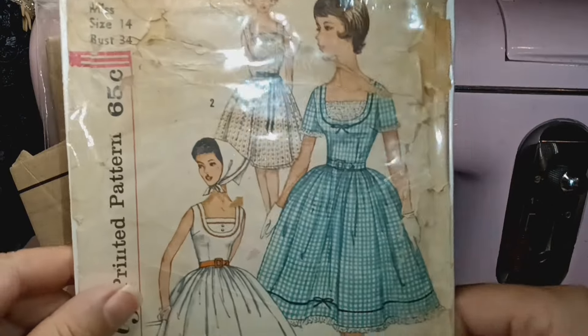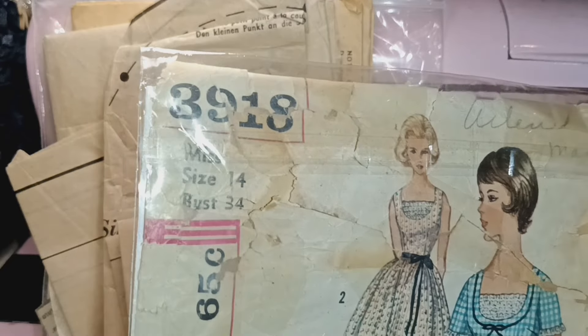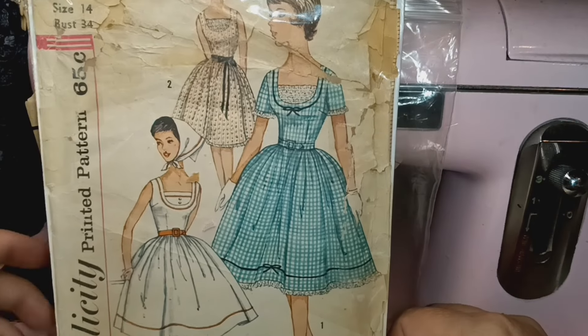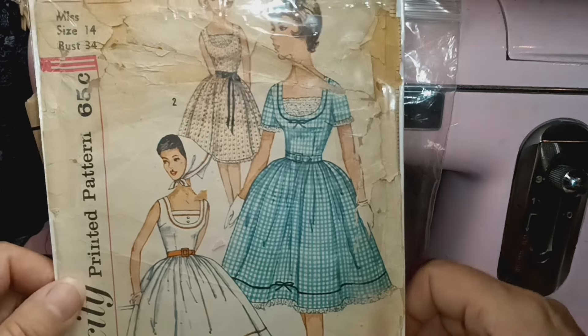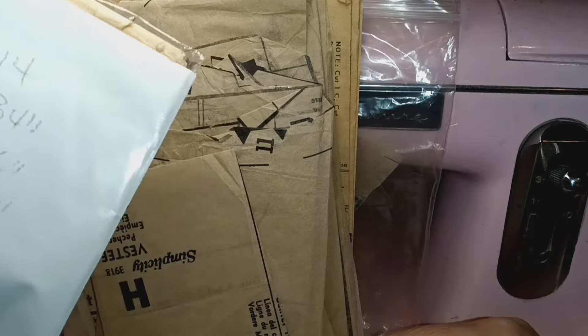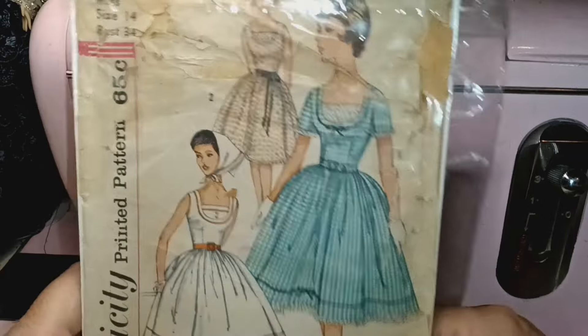This one happens to be size 14, which is a 34-inch bust. In our era this is a petite size, so back then a size 14 was that — a 34-inch bust and a 26-inch waist. My goodness.